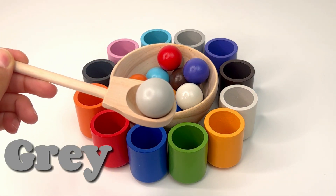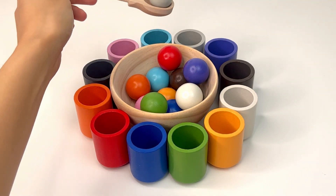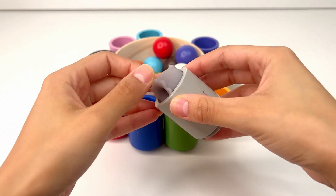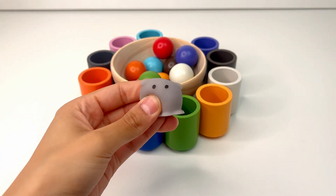Our first ball is gray, or grease. Where should it go? Right, in the gray cup. Let's see what's inside. Oh, I see a gray little ghost. It's squishy and cute. Good.